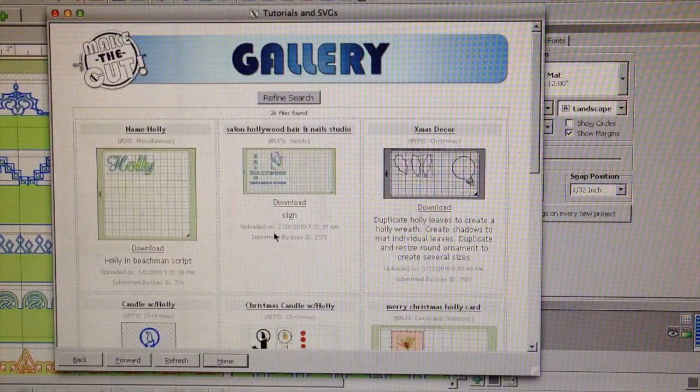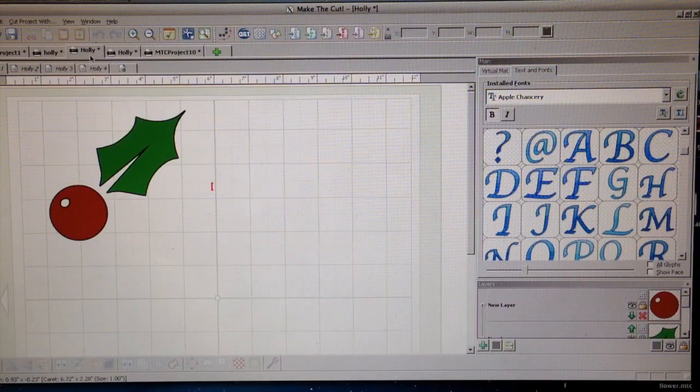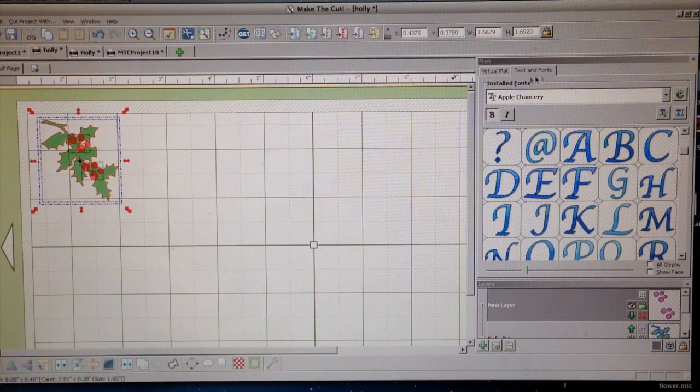Open up Make the Cuts software, go into the gallery, and look up holly and initials.